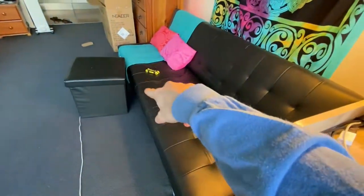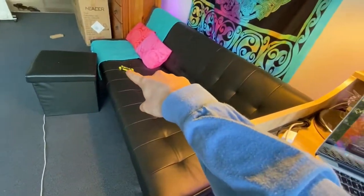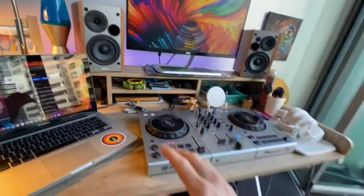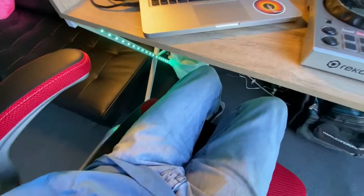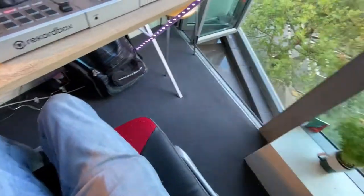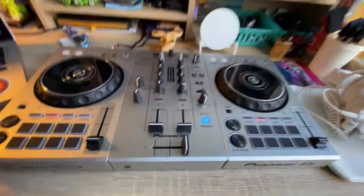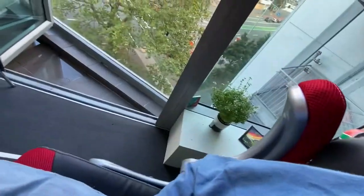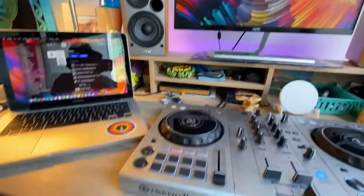Things are looking good. So nice to have a chair! The armrests flip up for DJ purposes, so when I'm live streaming I can be right here on the decks and scoot in as far as I need to. Absolutely wonderful. I really enjoy a lot of features of this chair, I'm gonna get a lot of use out of it.